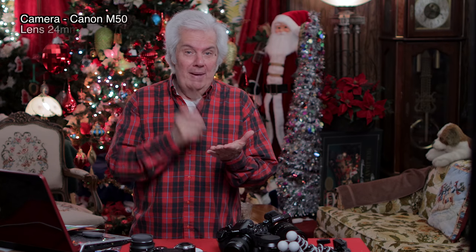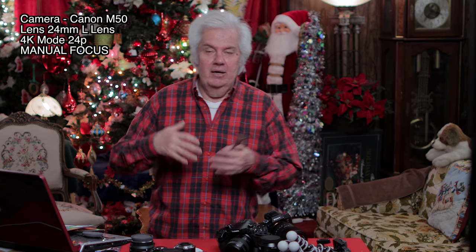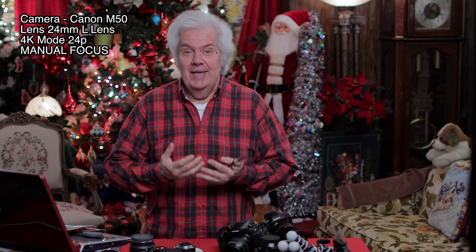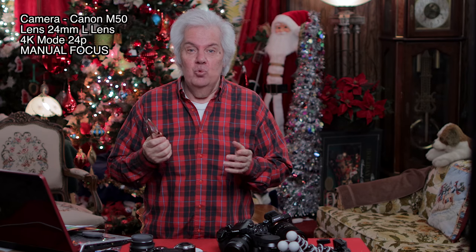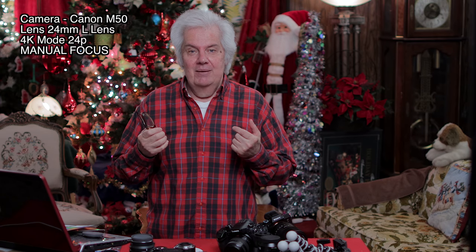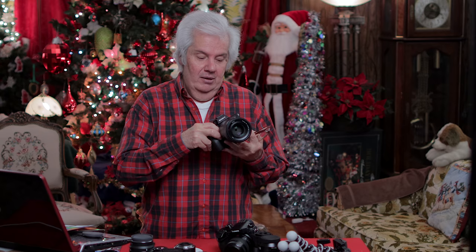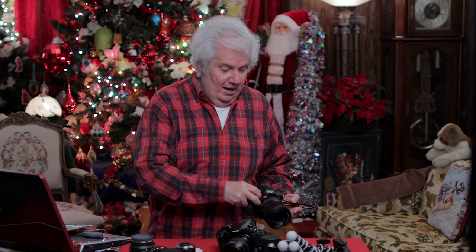I switched to manual focus and preset the focus. So now I can't move around from the desk, but I can stand here, wave my hands, and I'm actually running 4K on a Canon camera — and it's not MJPEG. It really is very good 4K. This 24mm lens puts me at basically the same distance I would have with the Sony and a 50mm lens. The Sony A7 Mark III sits on that exact tripod with a 50mm lens, and now I've got a 24mm on here in 4K for the M50.